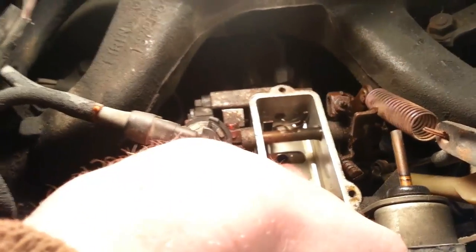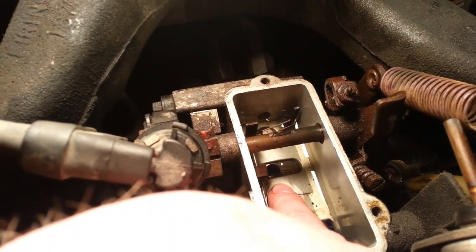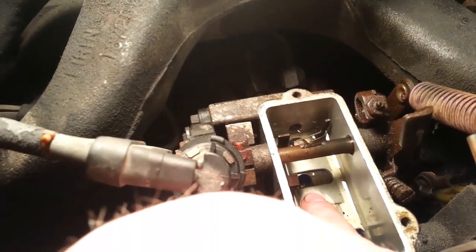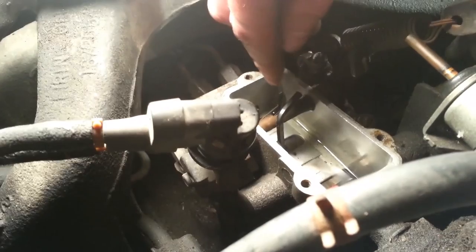Right now we're going to be turning the motor with a — what size is that — 15/16 breaker bar. We'll turn it until it lines up. We got it all aligned. Now we're going to put the Allen wrench in and turn it just a hair more than an eighth of a turn.